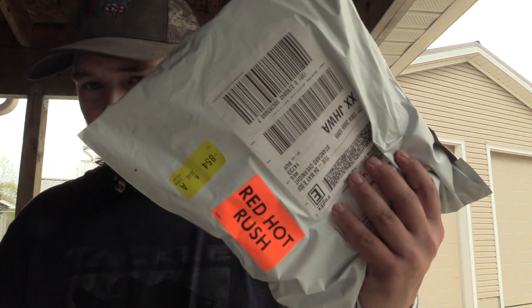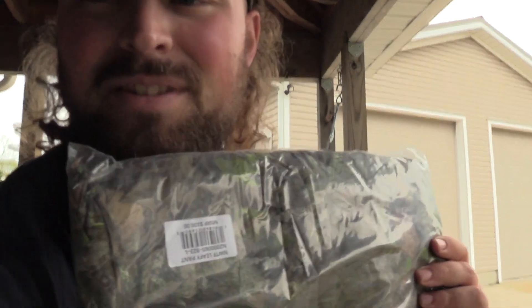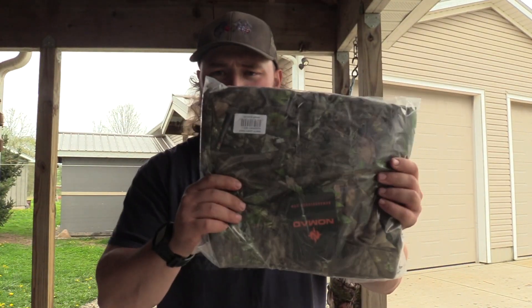I made a purchase. This right here. And I have to say, this is some of the fastest shipping I've ever had in my life. Let's open this up. As you can see, it's camo.